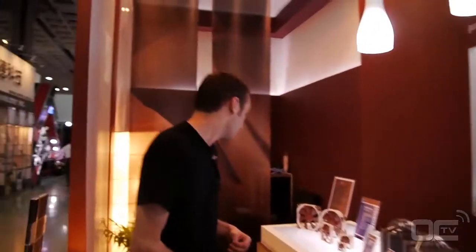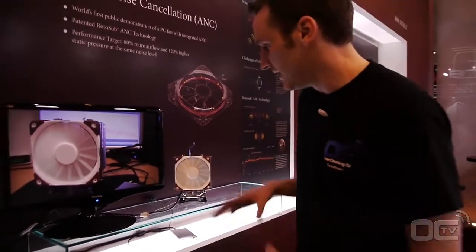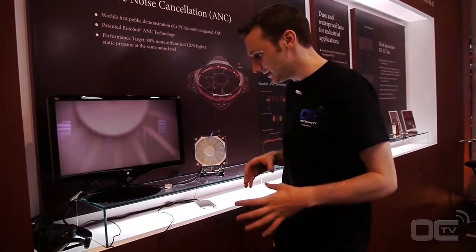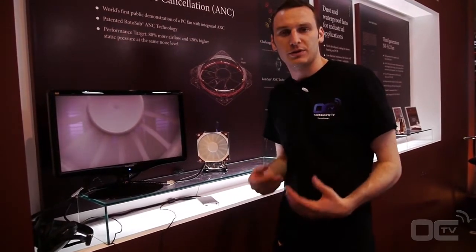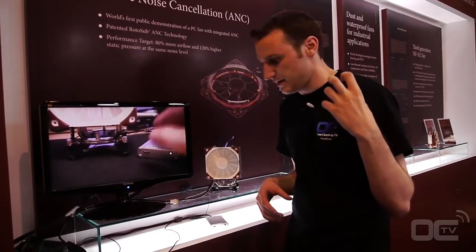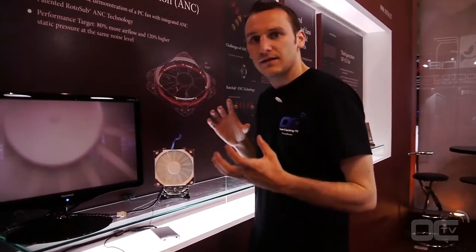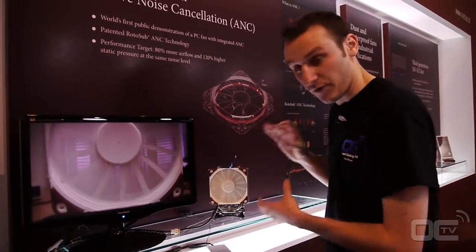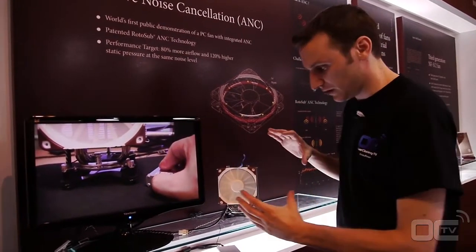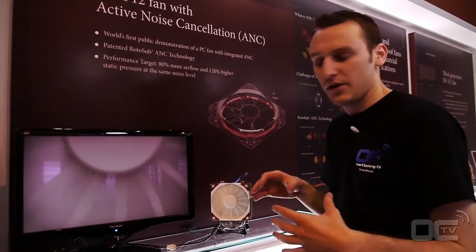One important thing they are showing today is this. They are teaming up with a lab called Rotosub, and this is going to be the only fan on the market to have noise cancellation on it. When you have your fans running, you hear noise from the airflow, but you also hear the mechanical noise of the fan itself. What they are doing is adapting noise cancellation technology to the fan. It's very difficult because the noise stream from a fan is rounded, not flat, so you can't just have a speaker cancel all the noise the fan makes.